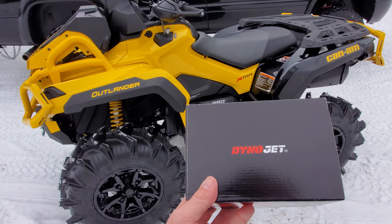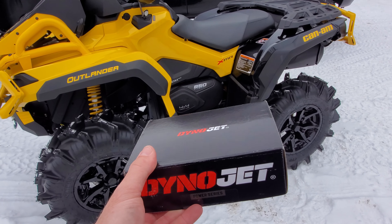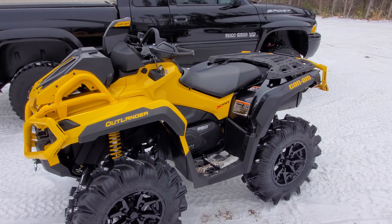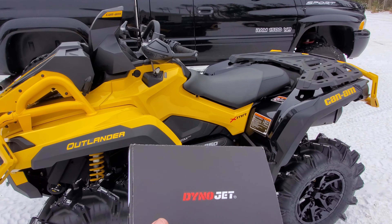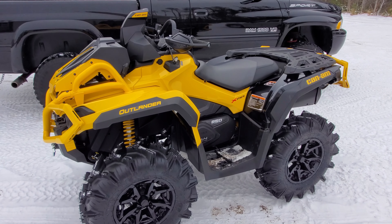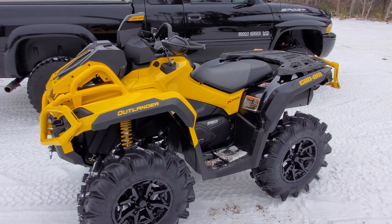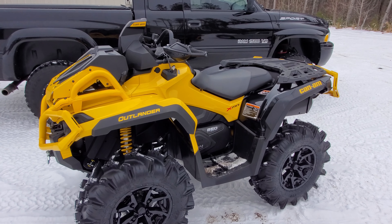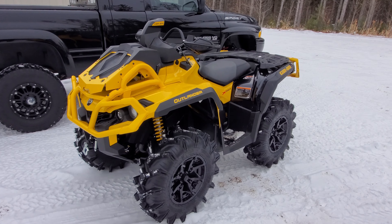Welcome to today's video where we're going to be taking a look at the Dynojet Power Vision 3 for the 2021 Can-Am 850 Outlander XMR with Visco Forelock. The main reasons you'd want this are to remove the top speed limiter and RPM limiter, and also to give it more fuel so that it doesn't run quite as lean, because these are leaned out quite a bit from the factory.